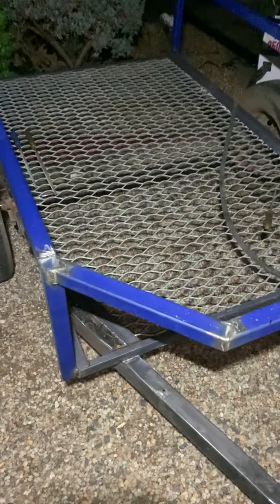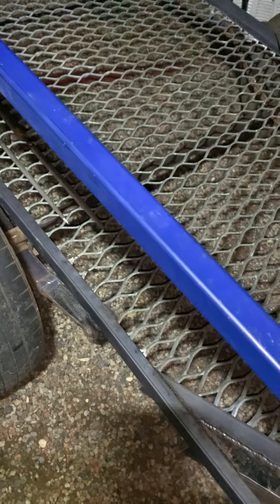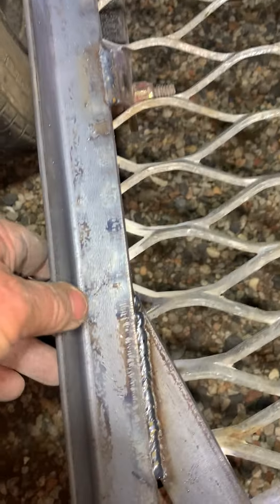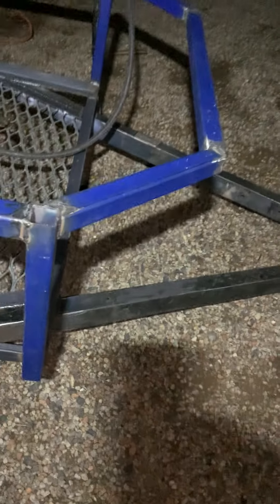I've got this trailer, it's four by six. The only thing I saved was the drawbar — everything was rusty and terrible. So that's 40 by 40 by five mil steel, and I'm going to put sides on it. At the moment that's how it's just looking.